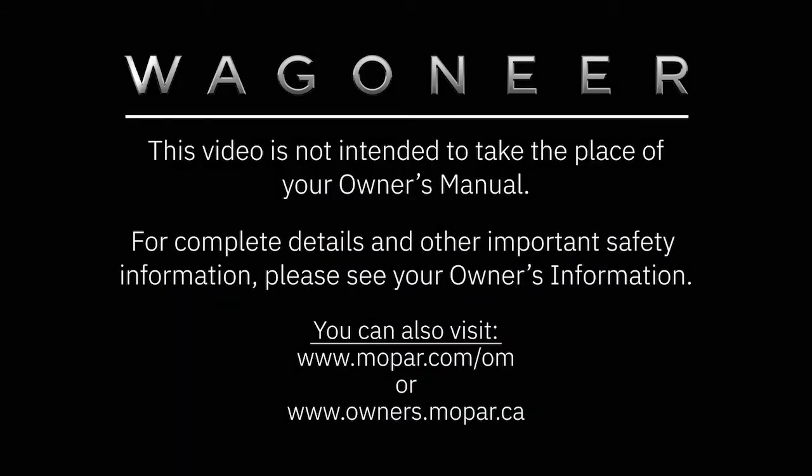This video is not intended to take the place of your Owner's Manual. For complete details and other important safety information, please see your Owner's Information. Thank you.